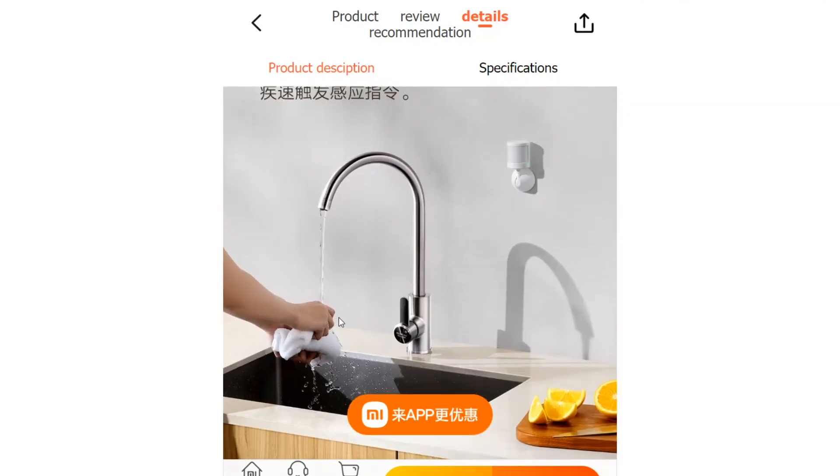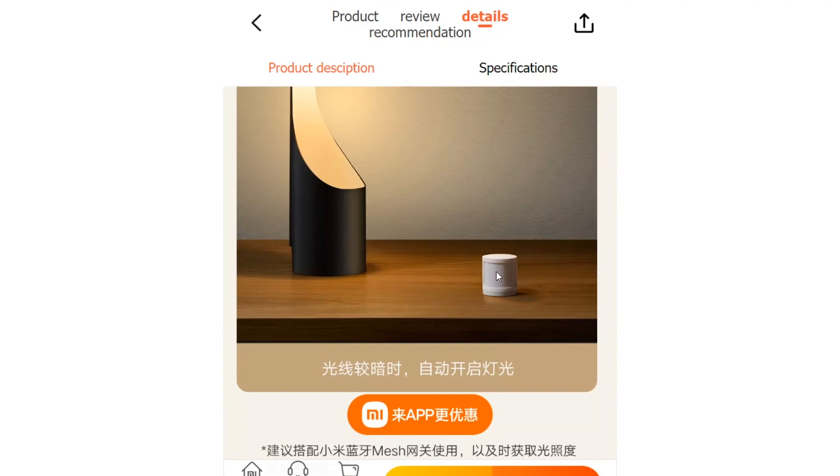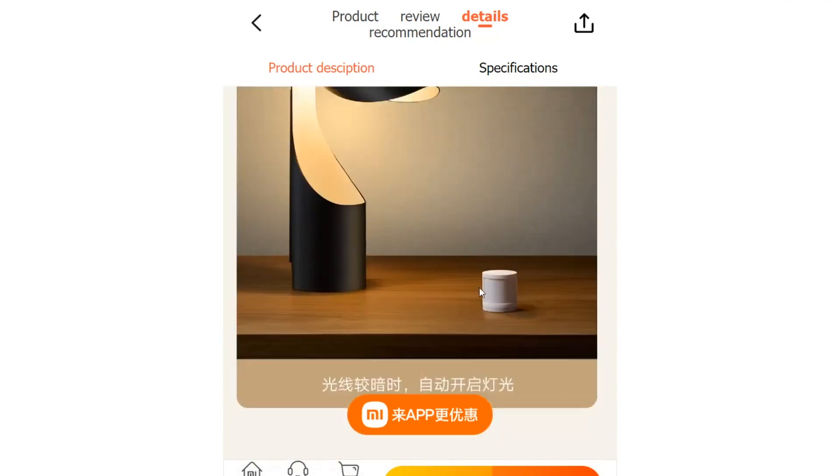Moreover, the detection window can be adjusted within a 90 degrees vertical and 360 degrees horizontal range, empowering users to optimize its positioning to suit their unique requirements.